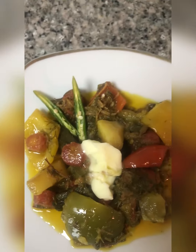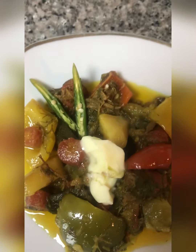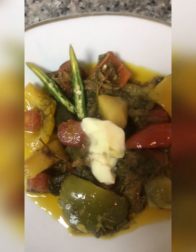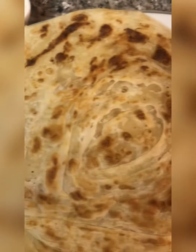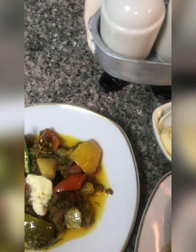Alhamdulillah, this recipe has been prepared. Today I made a mixed vegetable dish. It will go well with any recipe. I have shown all the dishes. I have decided to plate it with green chutney and paratha. Allah Hafiz.